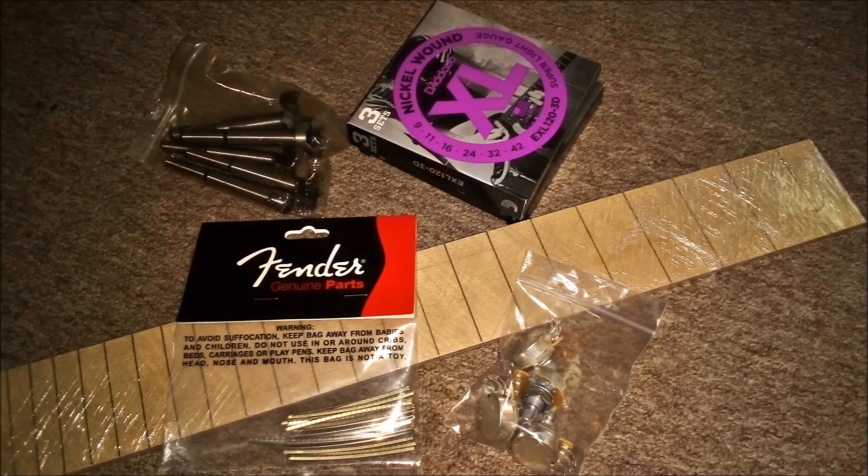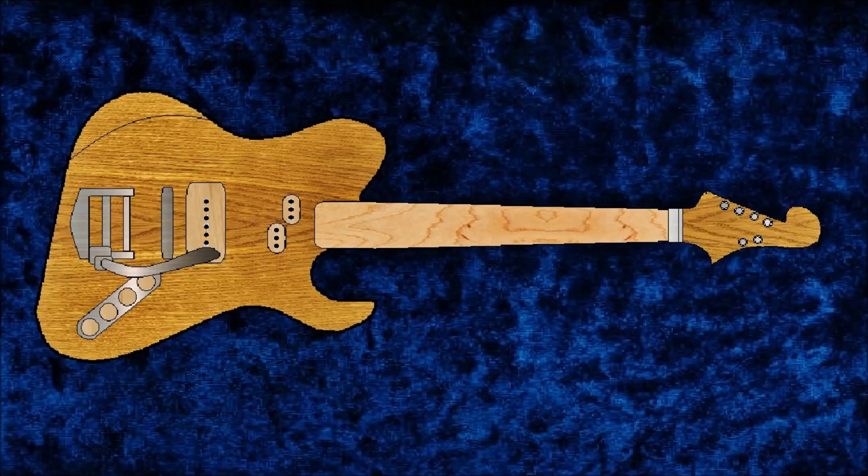A few other things: it's gonna have a maple fretboard with medium jumbo Fender frets. That's one of the only things I didn't cheap out on because the neck is your user interface to the guitar. If the neck feels good, the guitar will be good.